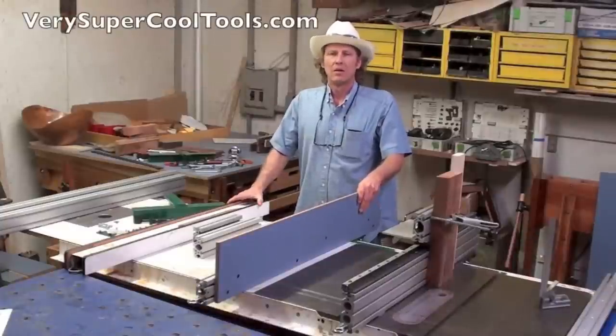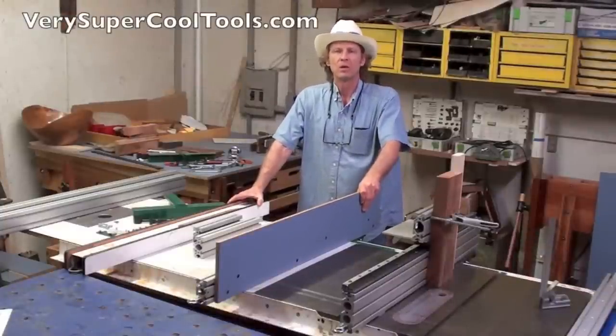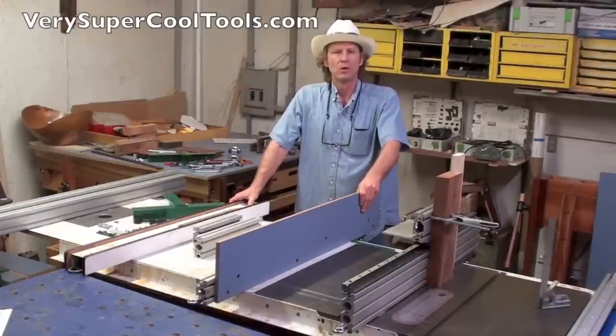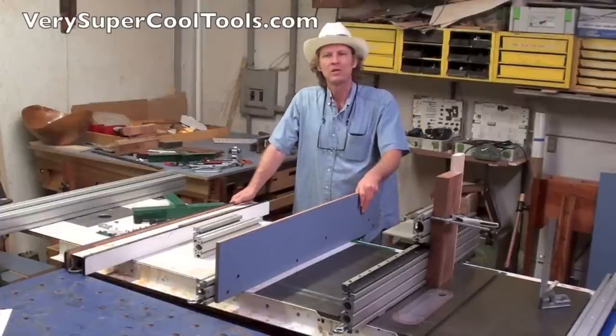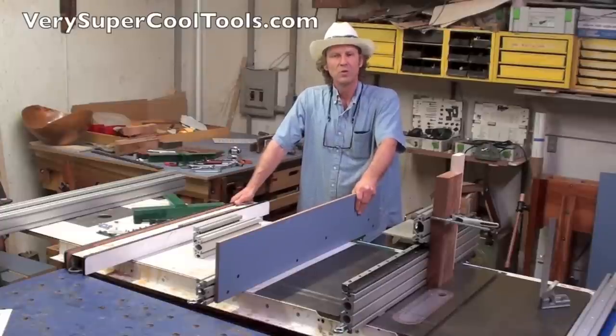Hi, I'm Alan Little. I have a YouTube channel called AskWoodman.TV and a woodworking blog called AskWoodman.com. I've been a professional woodworker for over 27 years, building primarily furniture of my own design. But I wanted to tell you today about a new venture I'm embarking on — a tool company called Very Super Cool Tools.